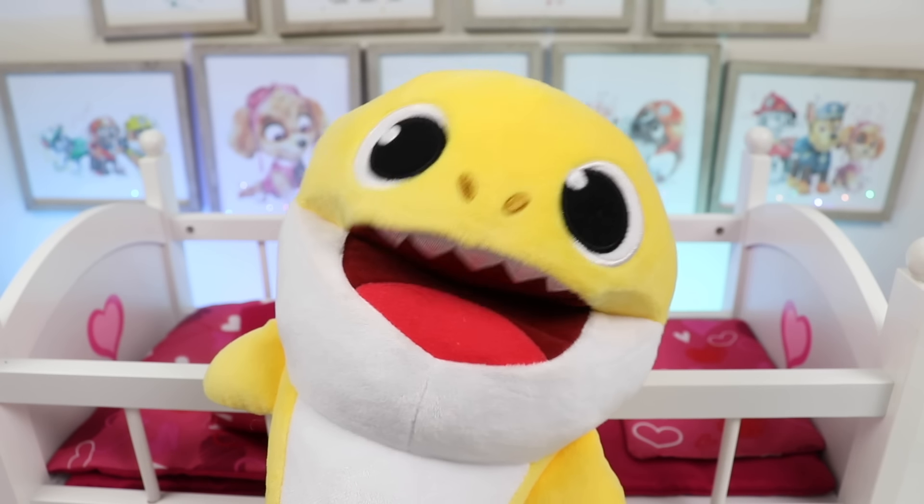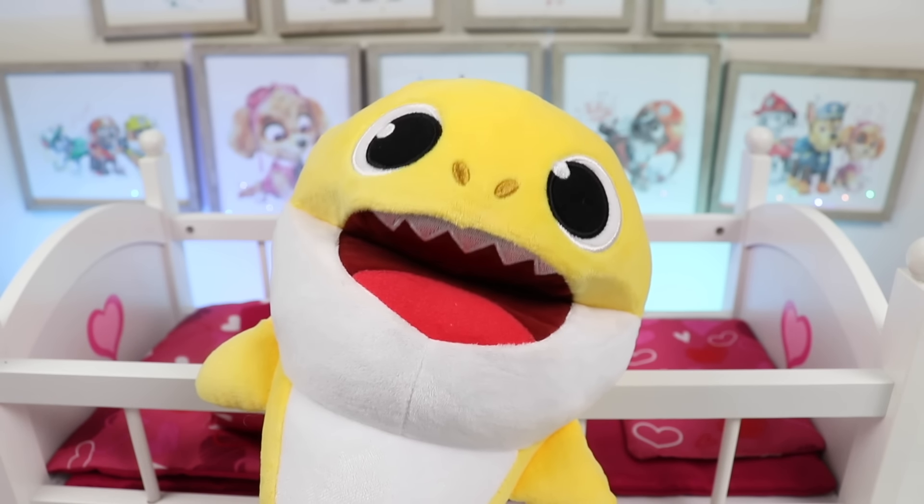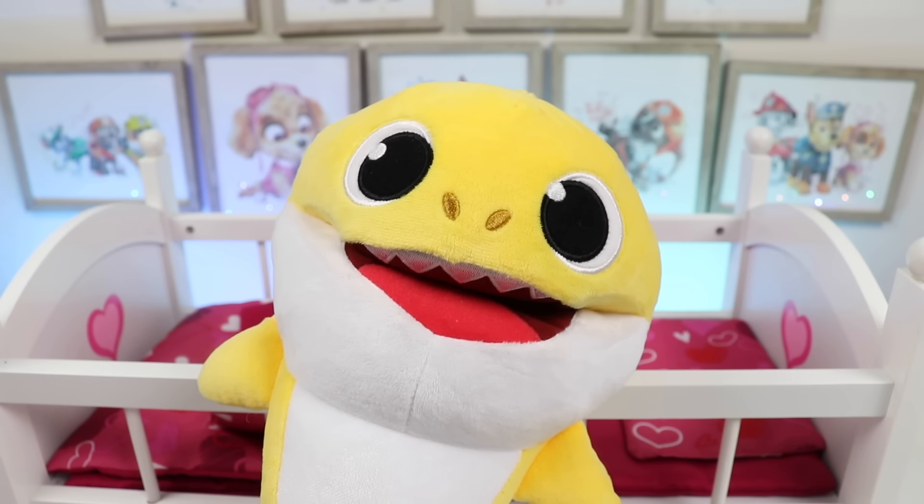Hi there, I'm Baby Shark Brooklyn. Want to help me get ready for school? Great, let's go wash up.